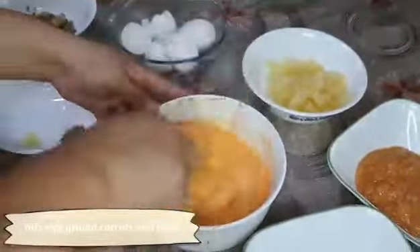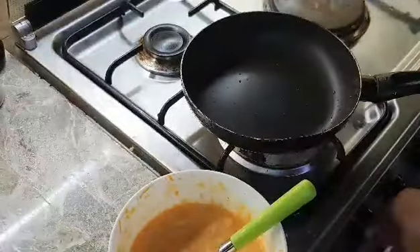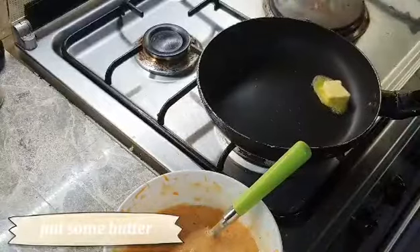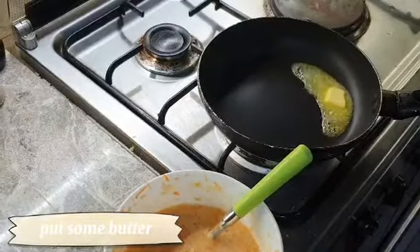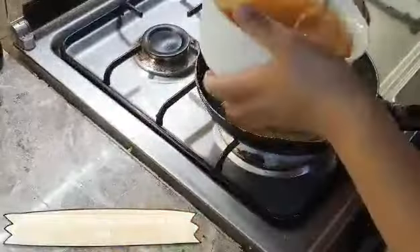Mix egg, grated carrots, and flour. Put some butter in the pan, then put the egg with grated carrots mixture into the pan.